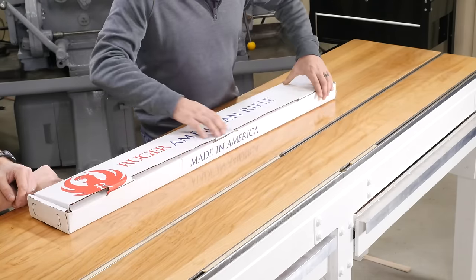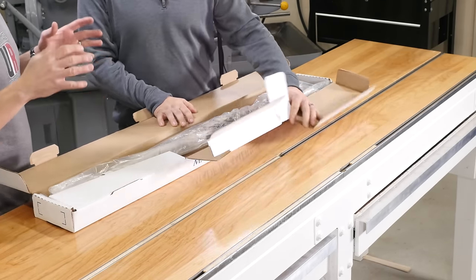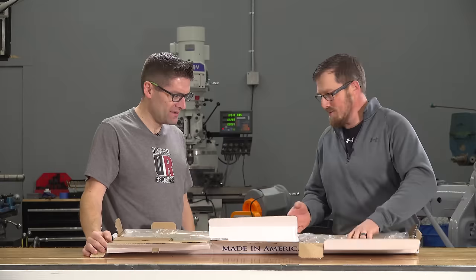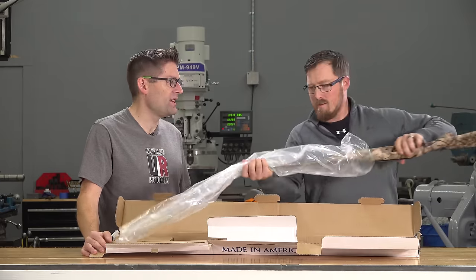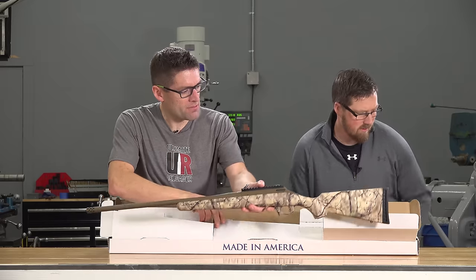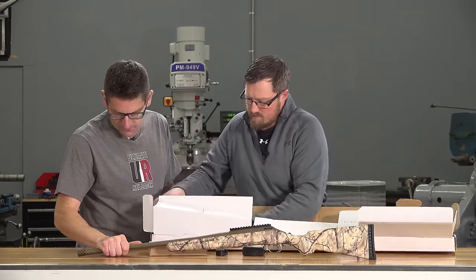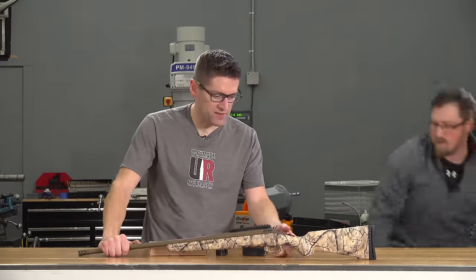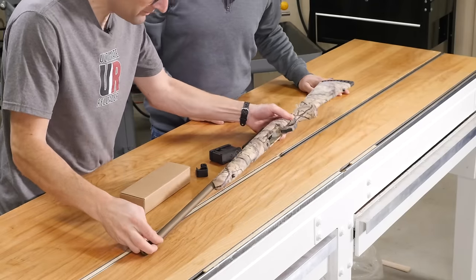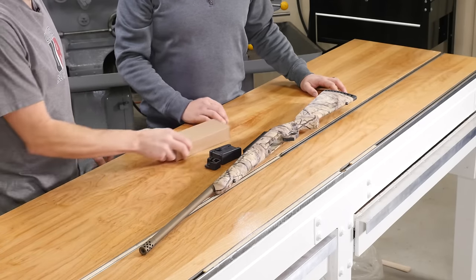Unboxing the rifle. The Go Wild edition gets you the camo stock, Cerakote finish, and it comes with a muzzle brake. The Cerakote has a really cool metallic, slightly burnt look to it. They think it'll blend well in the field — Eric jokes he hopes he doesn't lose it if he sets it up against a tree. It also includes the Picatinny rail.